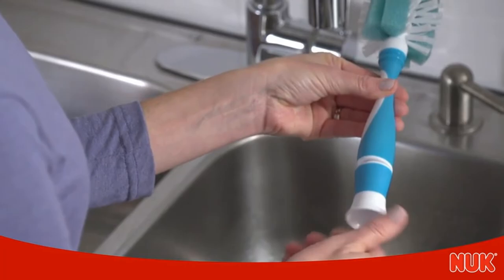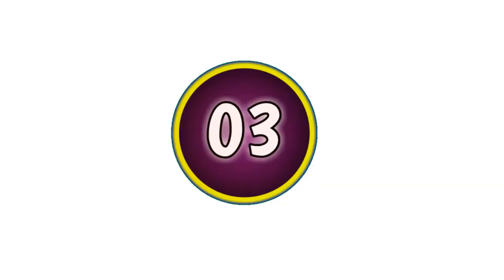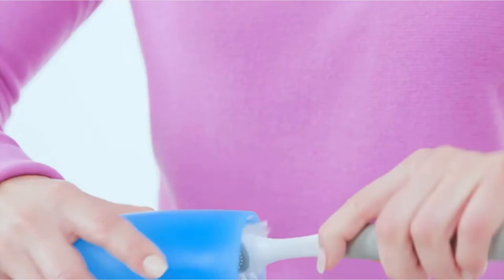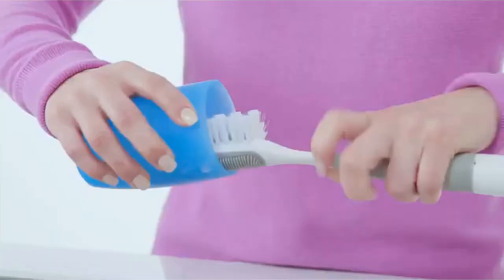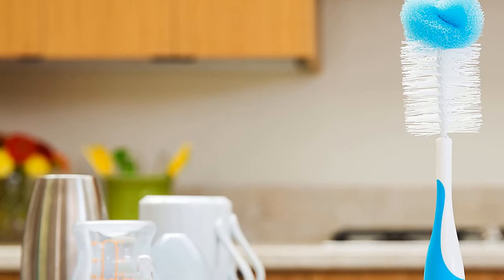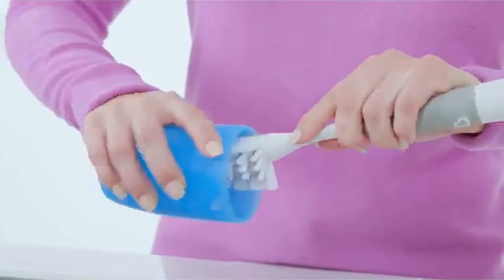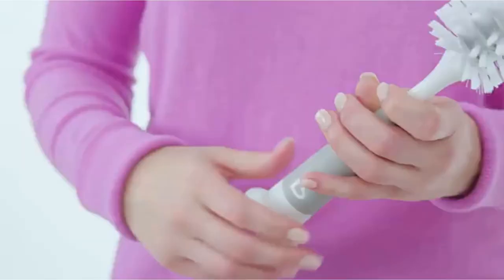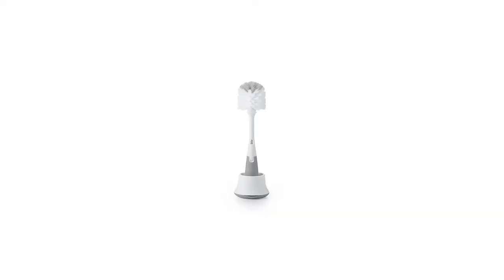Number 3: Munchkin Sponge Bottle Brush, Pack of 2, Blue. This comes in a 2-pack at an incredibly affordable price, which is nice since you'll likely be replacing your brushes semi-often. The nipple brush screws into the bottom of the handle, which means you'll never lose it. The bottom of the handle is white and flat, so you can store this brush standing up. This is great because it helps dry out the brush after use and takes up less space on your counter. This one doesn't have a suction cup on the bottom, so it can fall over if bumped.